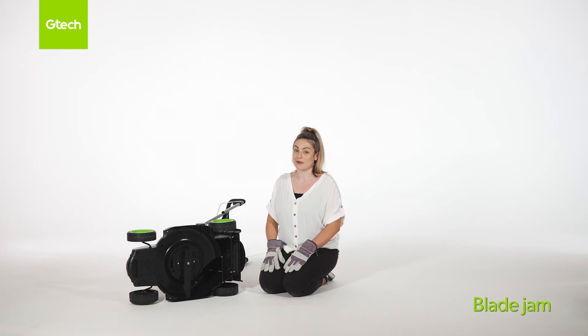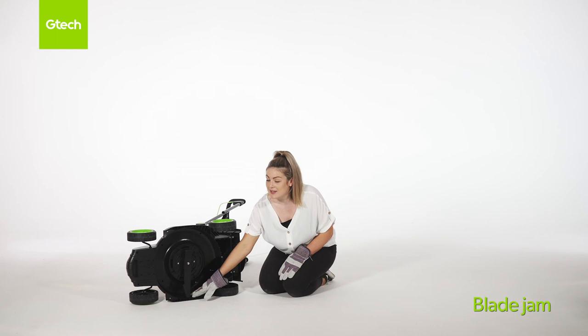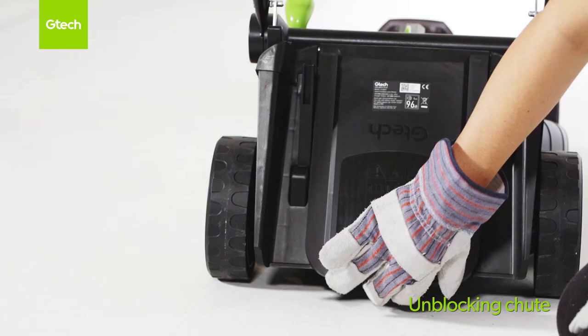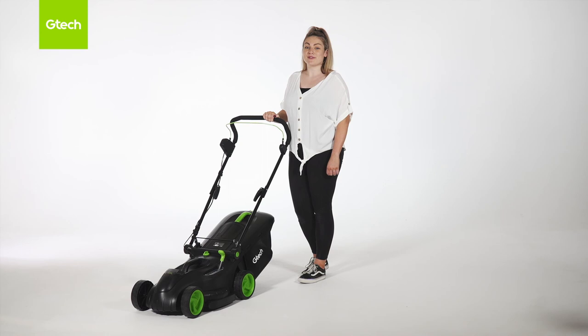If the blade becomes jammed, the lawnmower will cut off. Please make sure you take out your battery and grass box. Lay the lawnmower on its side like this and remove any debris or grass you can see around here. Please use gloves when doing this. Lift up the protective guard and remove any grass that you can see in the chute. Please wear gloves whilst you're doing this. Please refer to the website for any more information.